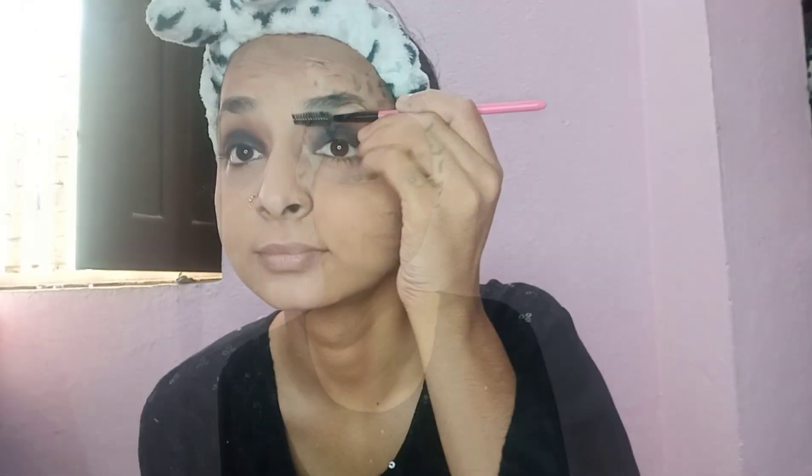You have to blend it well so it looks good. After that I set my eyebrows, and then I put blusher on the cheeks — smile while applying it on your cheeks. I tap it a little because it can be hard to pick up on the brush.